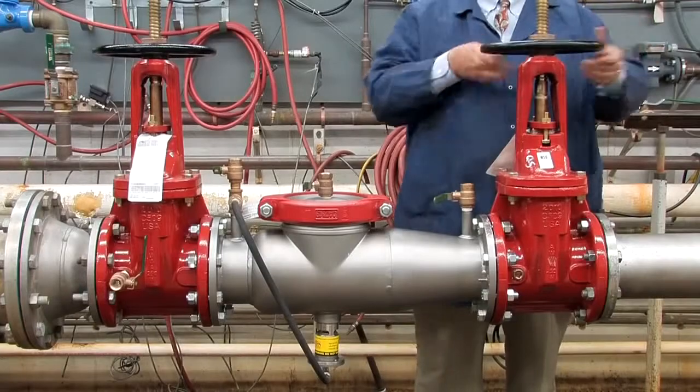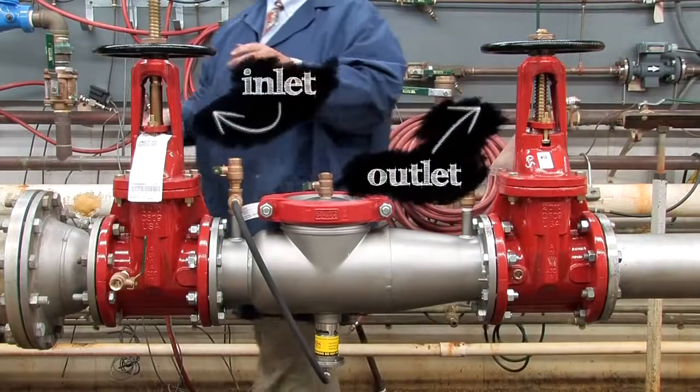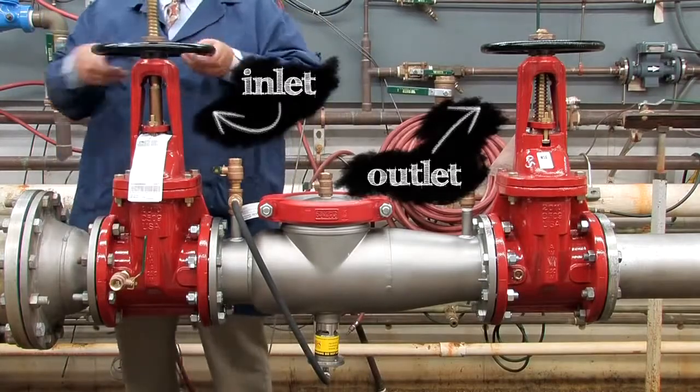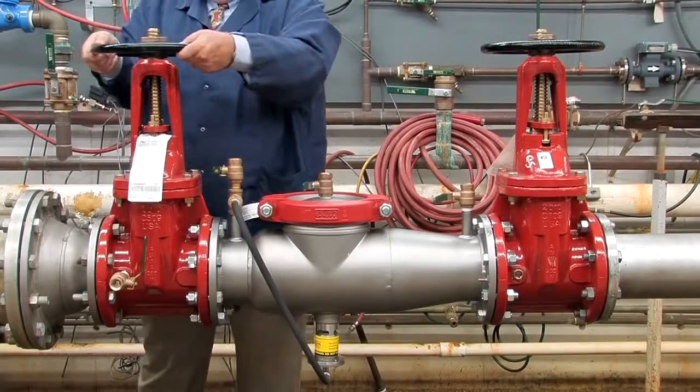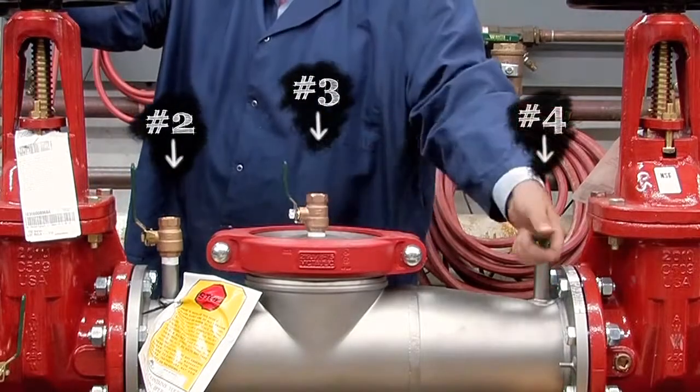To begin your inspection, shut down the water supply by slowly closing both the outlet and inlet shut off valves. Relieve any air or water pressure trapped within the system by slowly opening the number two, number three, and number four test cocks.